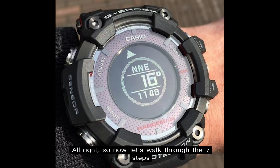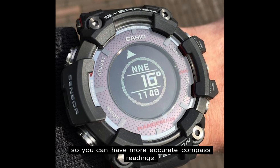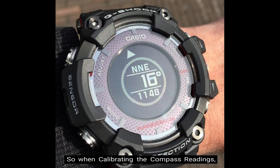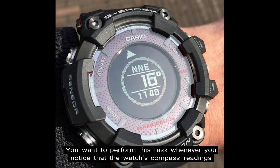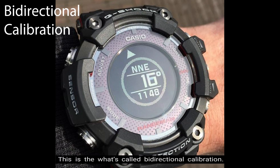Now let's walk through the 7 steps on how to set up the compass reading on the G-Shock GPR-B1000 Rangeman so you can have more accurate compass readings. When calibrating the compass readings, you want to make sure to perform this task whenever you notice that the watch's compass readings are different from those of another compass, or before setting out on a climb or track. This is what's called bi-directional calibration.